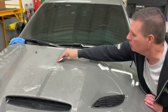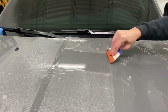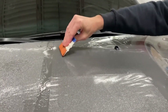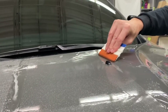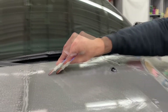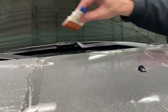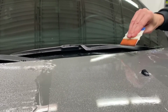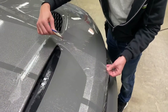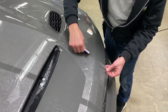Spray additional application fluid over the graphic stripes to allow your squeegee to better glide over the surface during install. Begin by applying overlapping squeegee strokes, pushing the application fluid out from underneath the graphic, allowing the adhesive to begin anchoring to the vehicle surface. Continue to apply the material to the flattest part of the hood first, being sure to overlap every squeegee stroke to remove the application fluid from underneath the material.